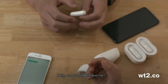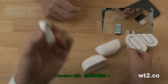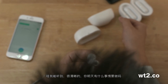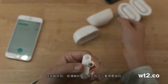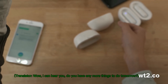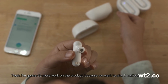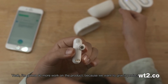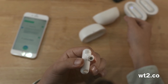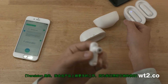Hello. Can you understand me? Wow, I can hear you very clearly. Do you have anything to do tomorrow? I can hear you. Yeah, I'm going to do more work on this product because we want to make it perfect.